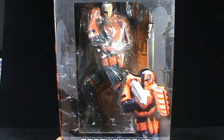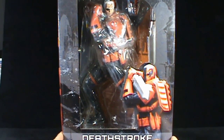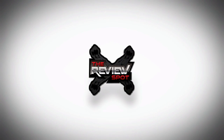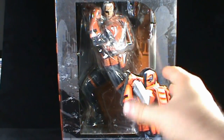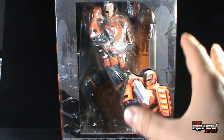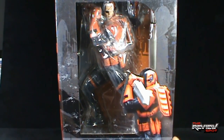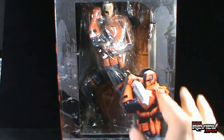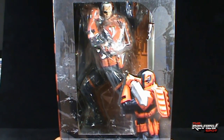Today's Collectible Spot we are having a look at the Kotobukiya Art Effects Collectible Toys Deathstroke 1/6th Scale Pre-Painted PVC Statue. One of Spot's favorite supervillains in the DC Universe is Deathstroke, and when I found out that Kotobukiya was going to be producing a Deathstroke 1/6th Scale Pre-Painted Statue, it was definitely a figure I wanted to not only pick up but also review and promote to you guys.